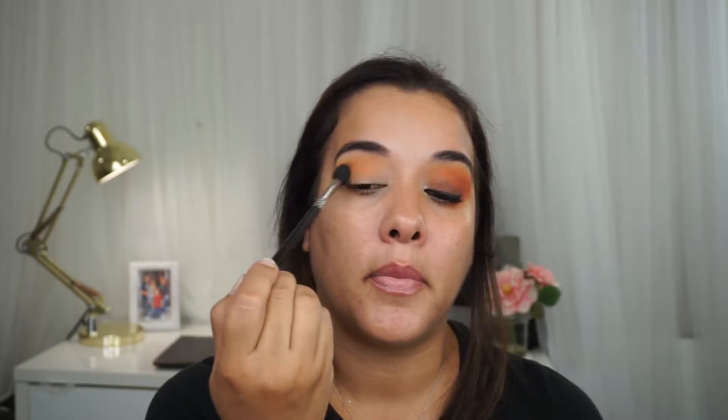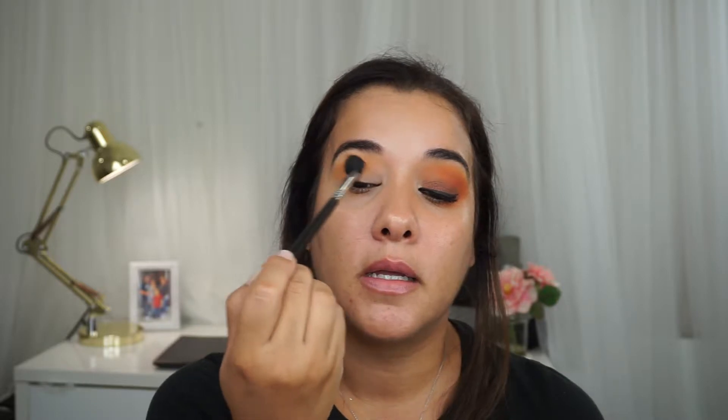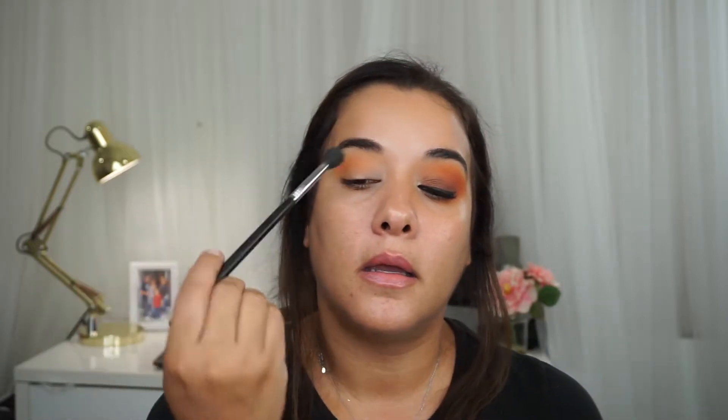By the way, my lid was already primed — I just use concealer for that. Today I used the Maybelline Fit Me Concealer for my eyelid.